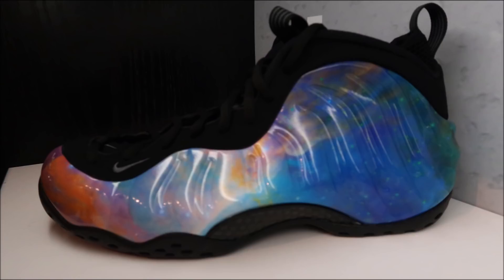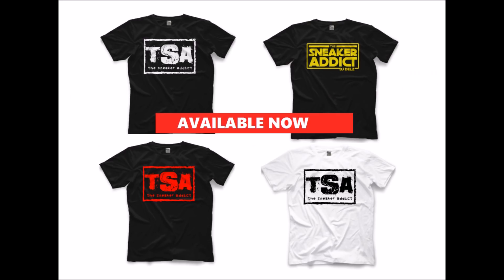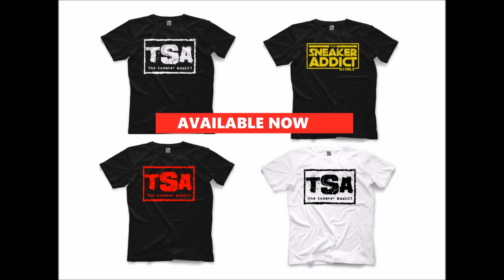I did a review on the Bread Toe Air Jordan 1s — watch that video, it's really awesome. I also sneak in a review of the Black Cement 3s in there, so check that out via the pop-up on screen or in my latest uploads. Also, we got the Sneaker Addict t-shirts — make sure to support the channel and pick one up for $19.99. Ships worldwide, fits true to size, high quality tees — the same people that make the Bullet Club tees make mine.